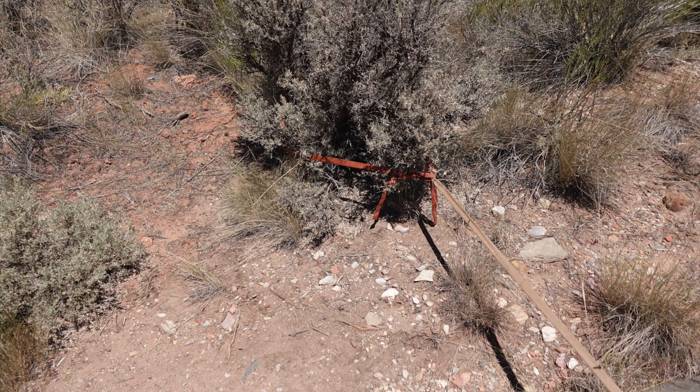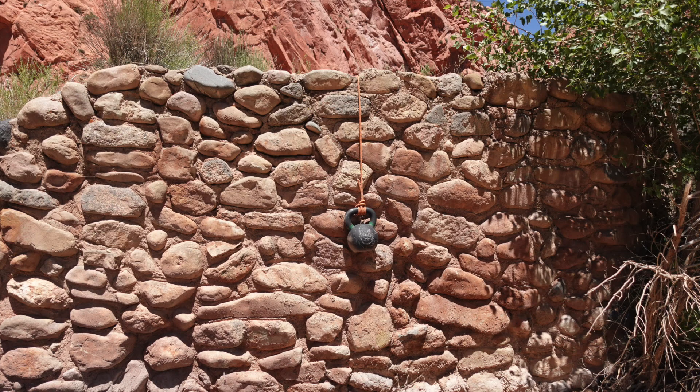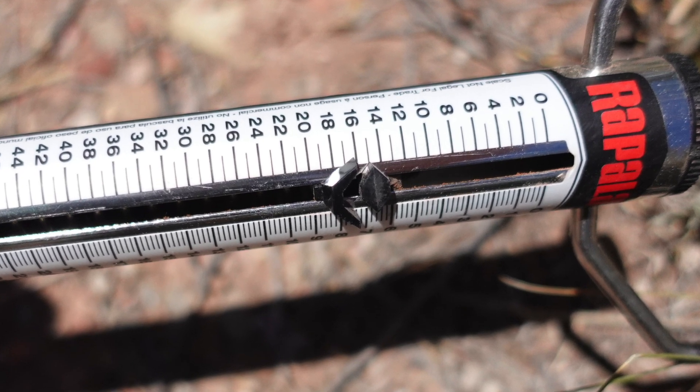For the third test, I found a nice, sturdy shrub as an anchor. The rope extends over an edge, close to 90 degrees. And in this test, the kettlebell was up against the rock. When you look at the scale, it read right at 16 pounds. That means friction was holding 70% of the load.